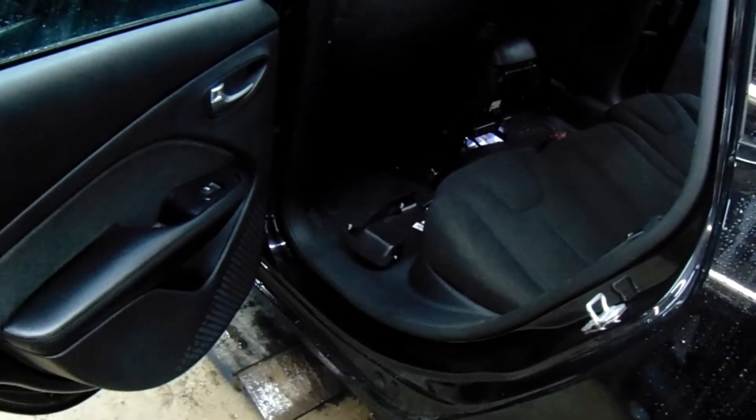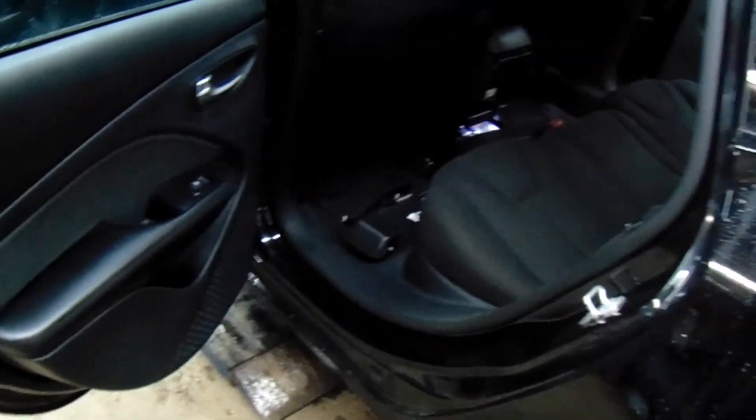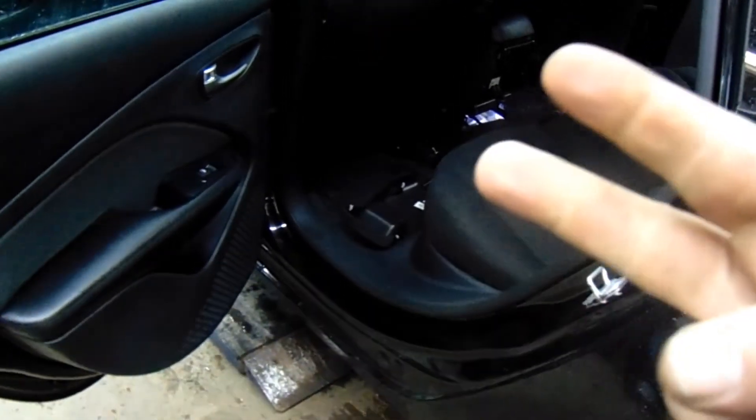That's how you adjust it. All I'd seen were videos talking about taking the entire center console out and all that — I wasn't trying to do all that. This worked for me. Thanks for watching YouTube, peace.